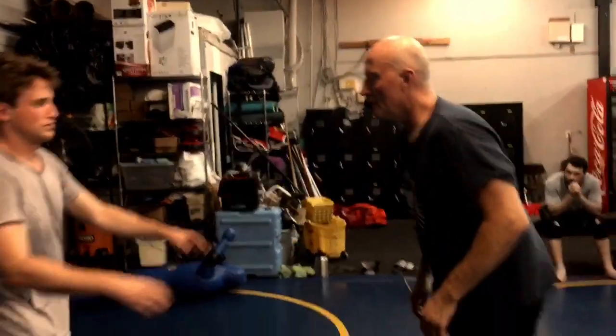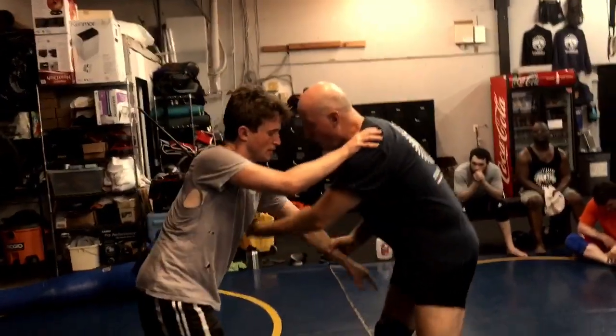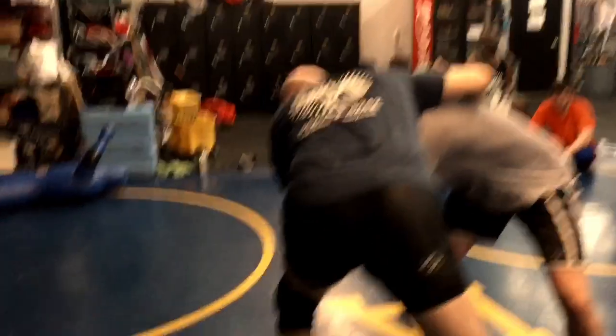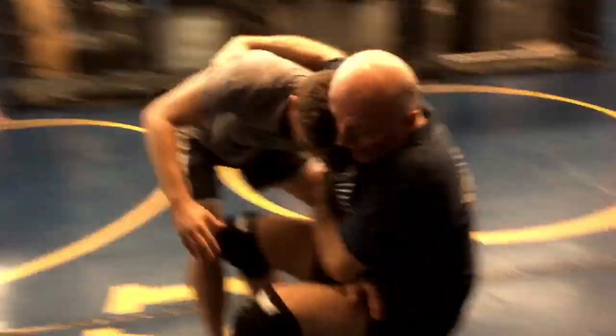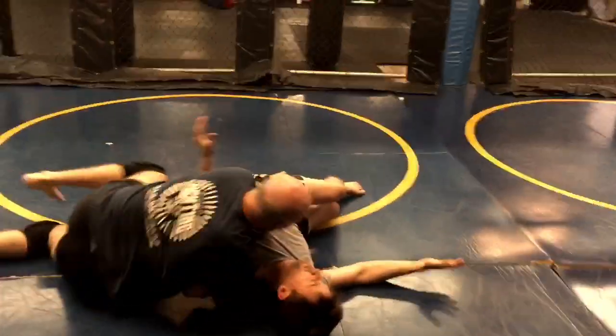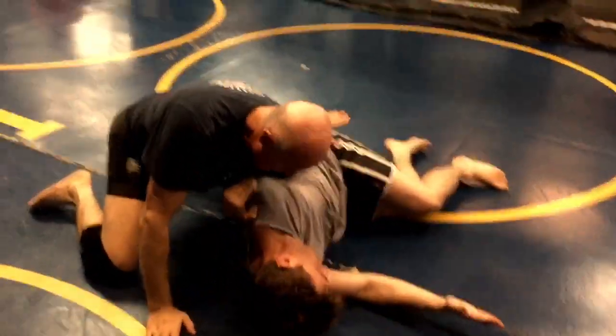So we're here again. I drag this arm and step in to get this lat, and he turns into me, so here we are. Then I sit back and I kick up, elevating him, and then I come under, catch him here — he can't turn away.